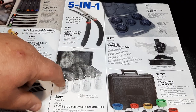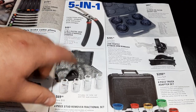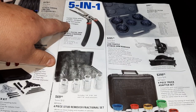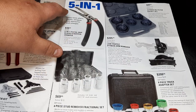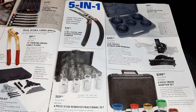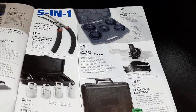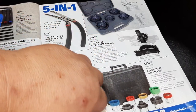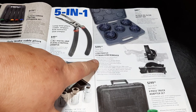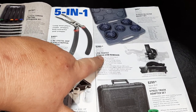At $91 it's a bullet you have to bite sometimes if you can't borrow them. Four-piece stud remover fractional set — these are ones I've used for years. They do break but they do work. Another one was on my worst tool list.